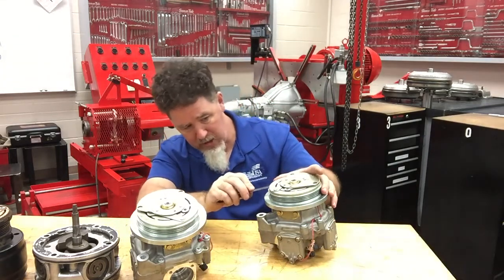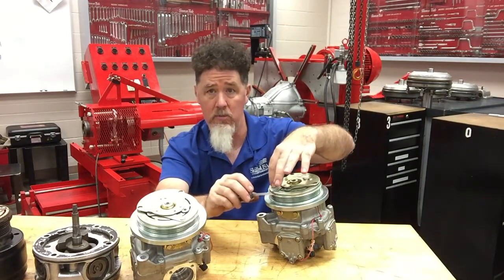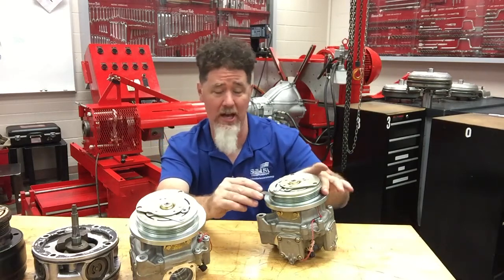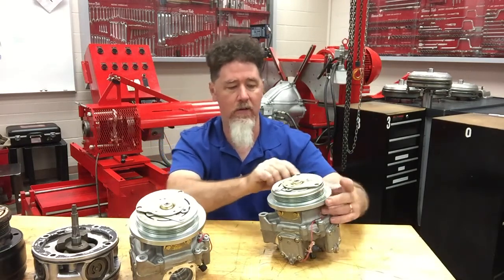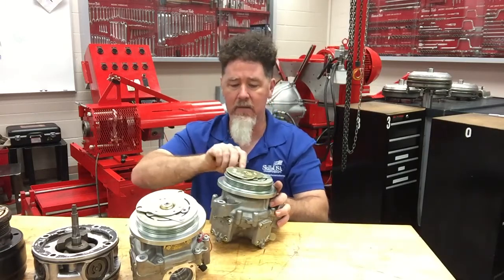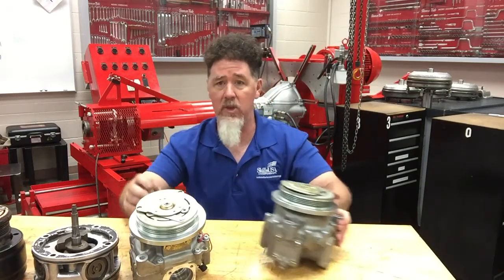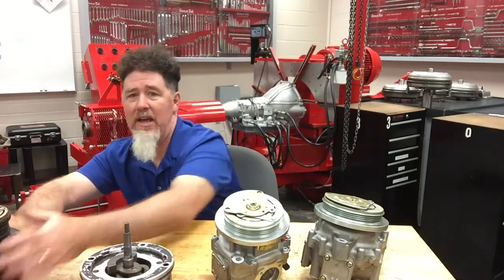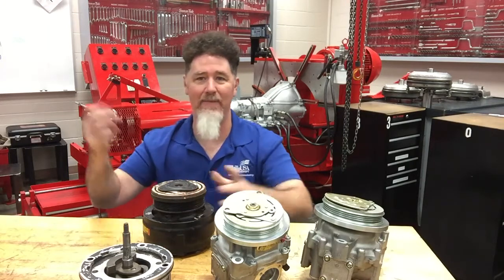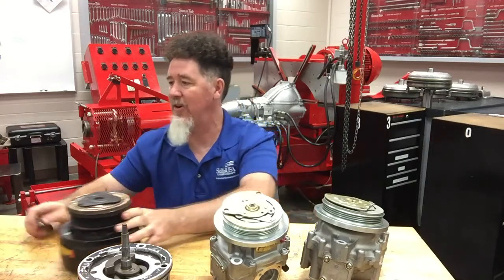Let's check the clutch clearance on this next one. You put your feeler gauge between the hub — which is connected to the input shaft of the scotch yoke — and the pulley, which should not be connected. I try to go around and yeah, that looks pretty good again. My 20 is kind of tight with some slight drag, so it fits in. I'm really happy with the clutch clearance on both of those. If a compressor is locked up solid I'd have zero clutch clearance — I'm not even going to measure that.